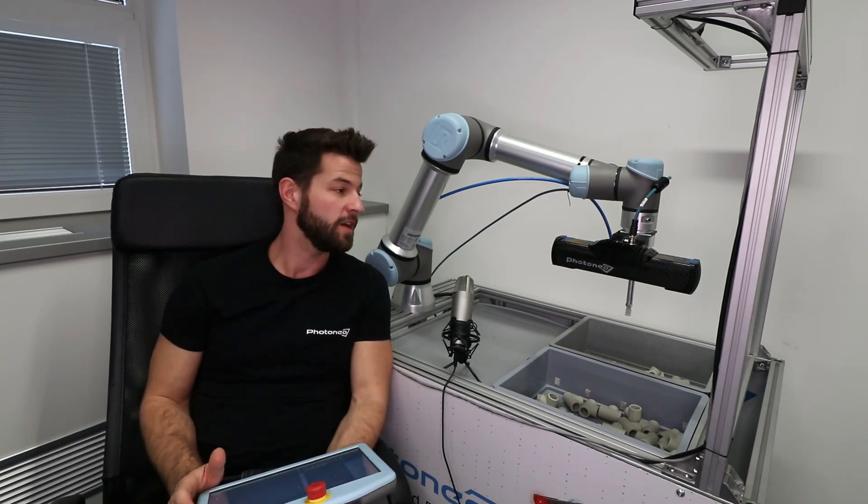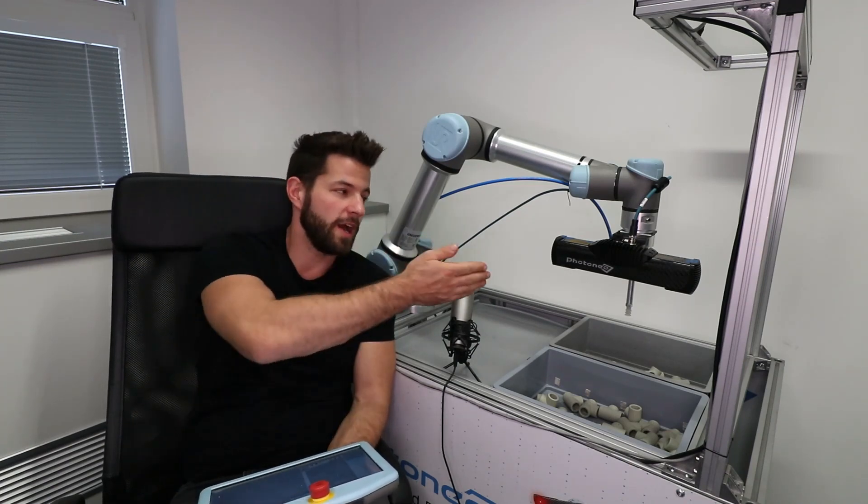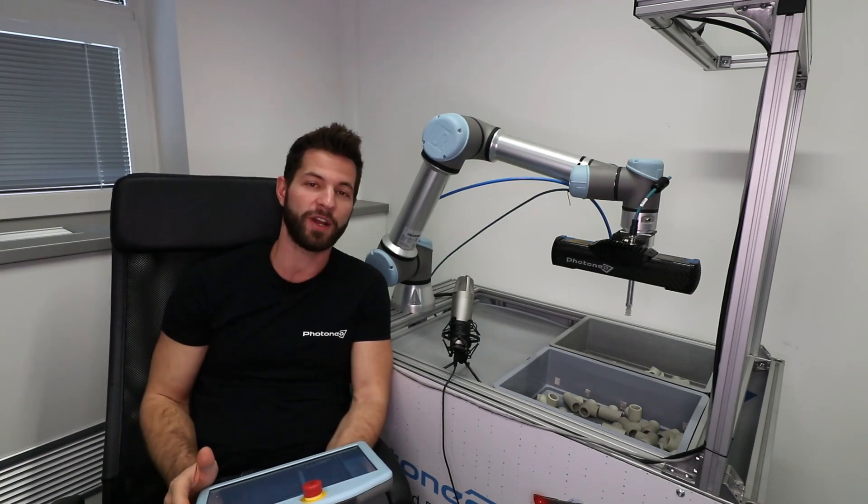As you can see, hand-eye calibration in Beam Picking is very easy. All you need is a few minutes and a Foxy scanner — you can try it yourself! If you liked this video, make sure you watch other tutorials and also don't forget to subscribe. See you soon!